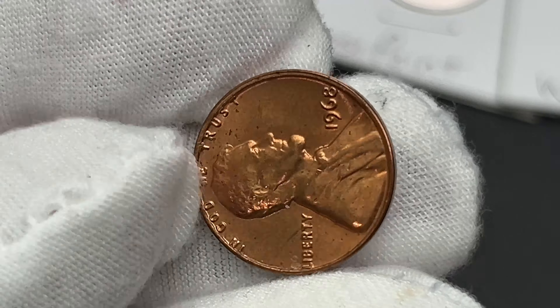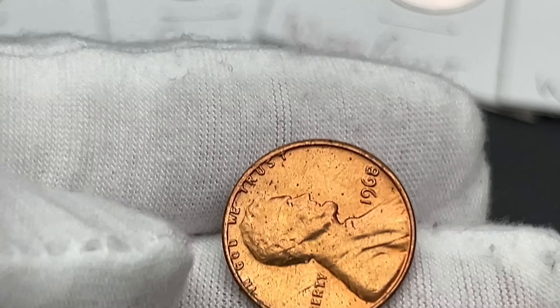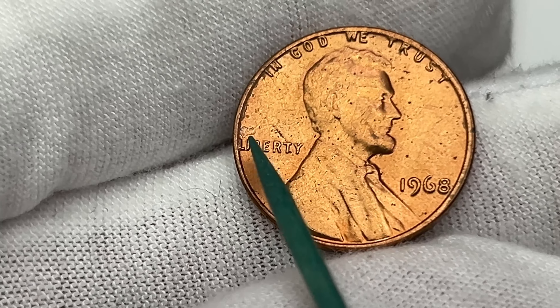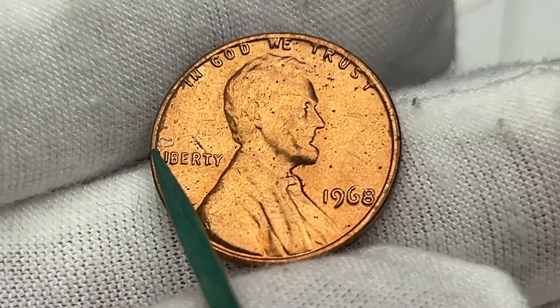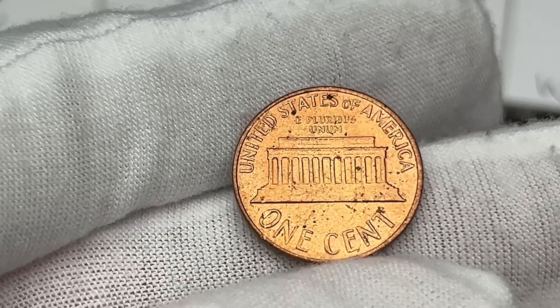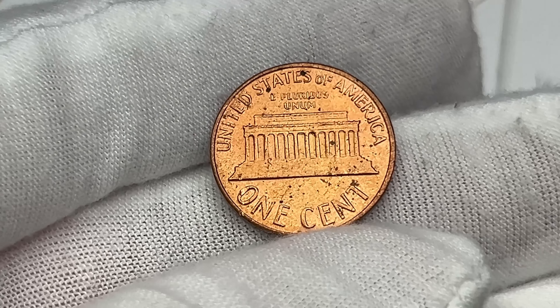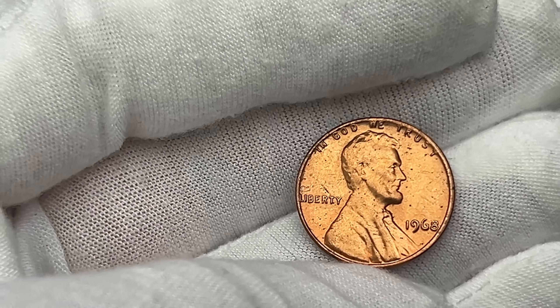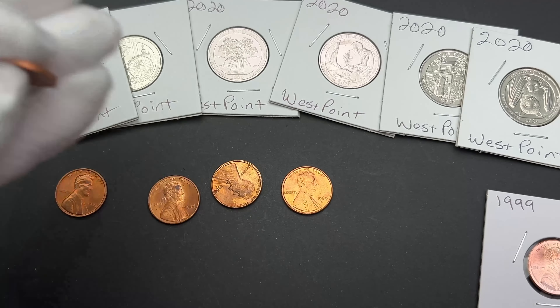I have this 1968 here — this one has a very, very small brief strikethrough. But overall it is red and in pretty good shape, so I figured I would list that out. I'll start it at a dollar. I'm taking pictures of these to get them listed.